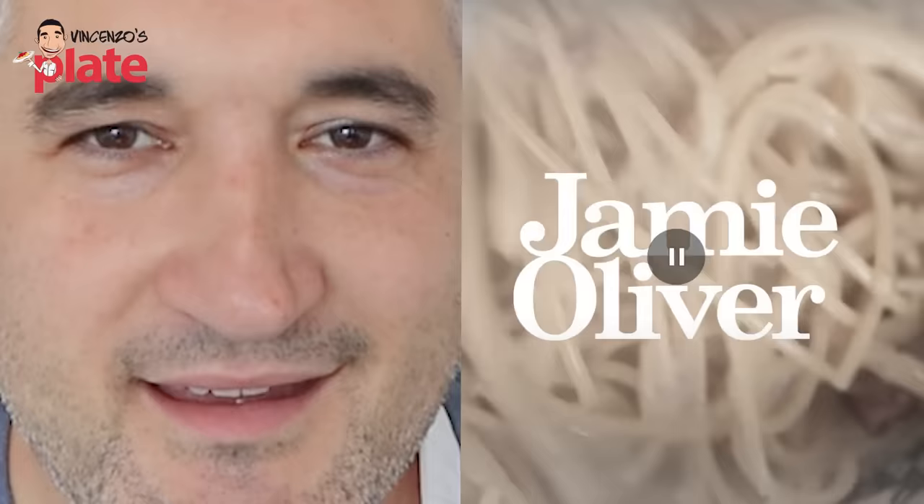Am I able to react the way I normally react to Jamie Oliver? He is my king. How do I react? Let's see. Pasta... cream... bacon... cream? Perfect way to start, Jamie. Well done. No cream.